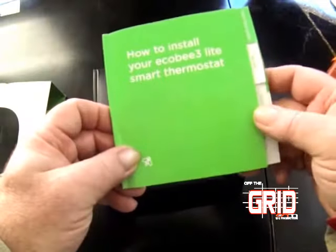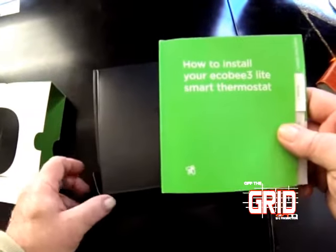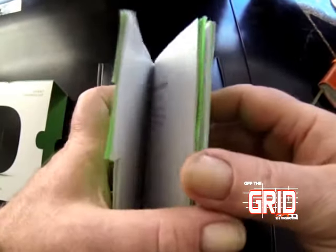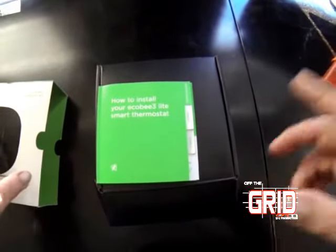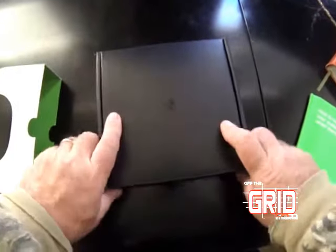My furnace did require it and we installed it — I'll show you that in just a little bit. To say the least, it was a very straightforward thermostat. In the future, in about 30 days, through the online software I should be able to access and check to see how my house compares to other houses, but it needs to be installed for 30 days first.